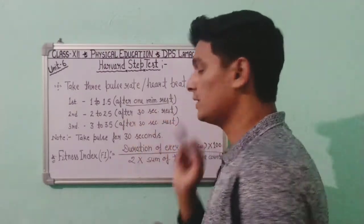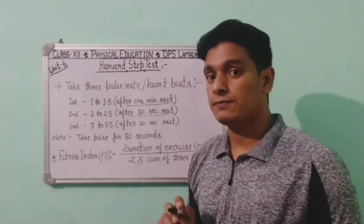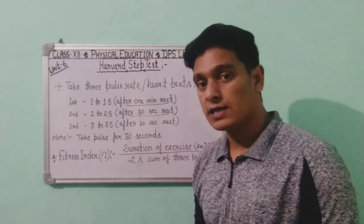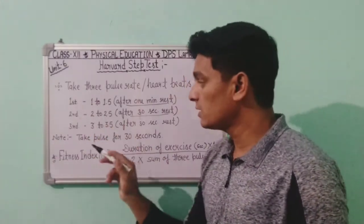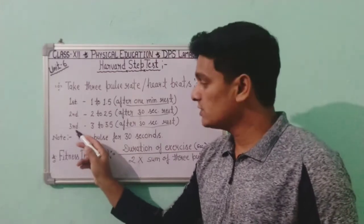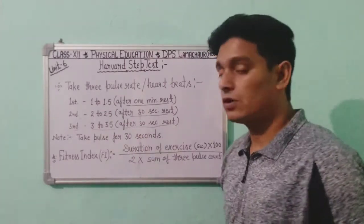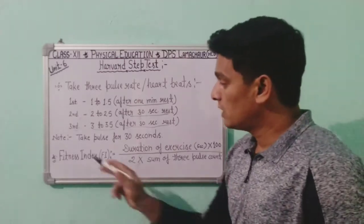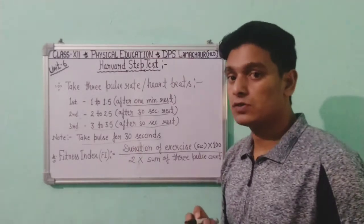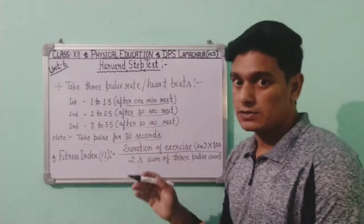The second pulse rate is checked between 2 to 2.5 minutes — after another 30-second break following the first reading. The third pulse rate is checked between 3 to 3.5 minutes, again after a 30-second break. Each time, we take the pulse for only 30 seconds.